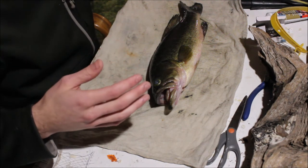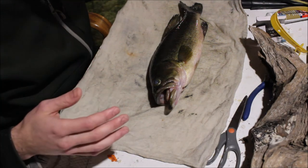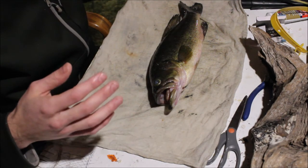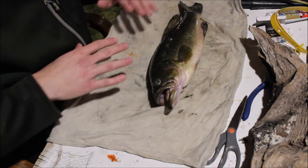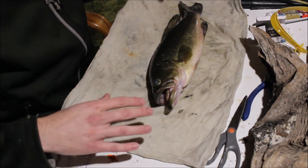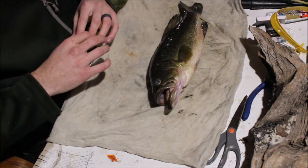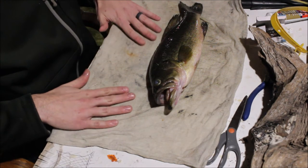So I have here about a 17-inch largemouth bass that I'm going to be mounting. I have my wet towel here that should cover the fish plenty. I soaked it and wrung it out a little bit so it's not absolutely dripping wet, but it's nice and wet.